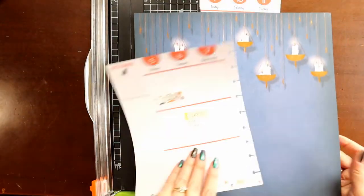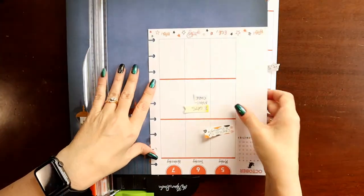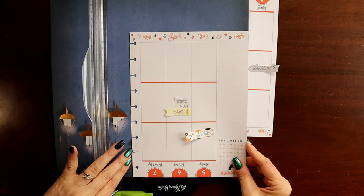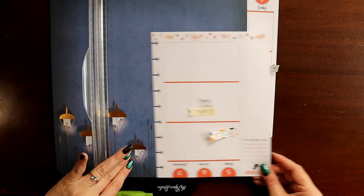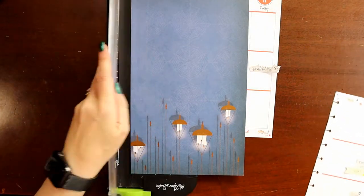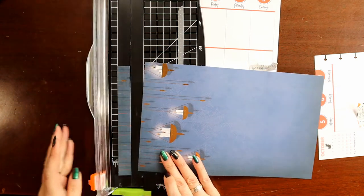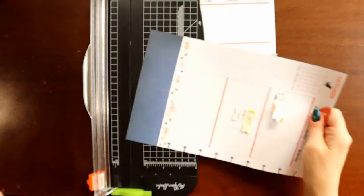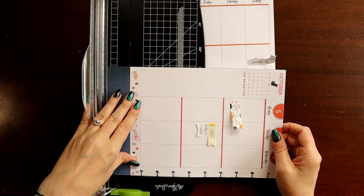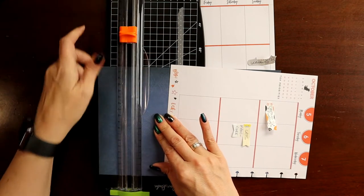So I've got my paper trimmer. First thing we're going to do is cut this to the right size. You don't have to be super exact, just kind of line it up and cut. Let's save that for later. I definitely want this one to be as close to the top as possible, so I'm going to start my page by cutting that off and then we'll cut it to the right length. You can see my post-it notes on there - things I want to make sure I've got space for in the spread.